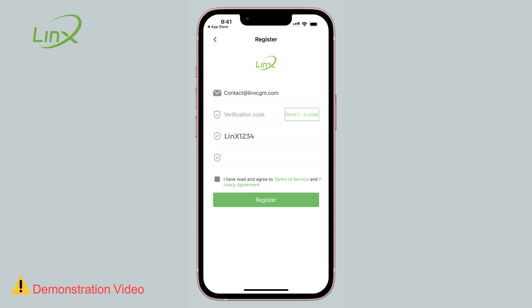The password must include an uppercase letter, a lowercase letter, numbers, and be in English with at least 8 characters. Afterward, press SEND to receive the verification code.